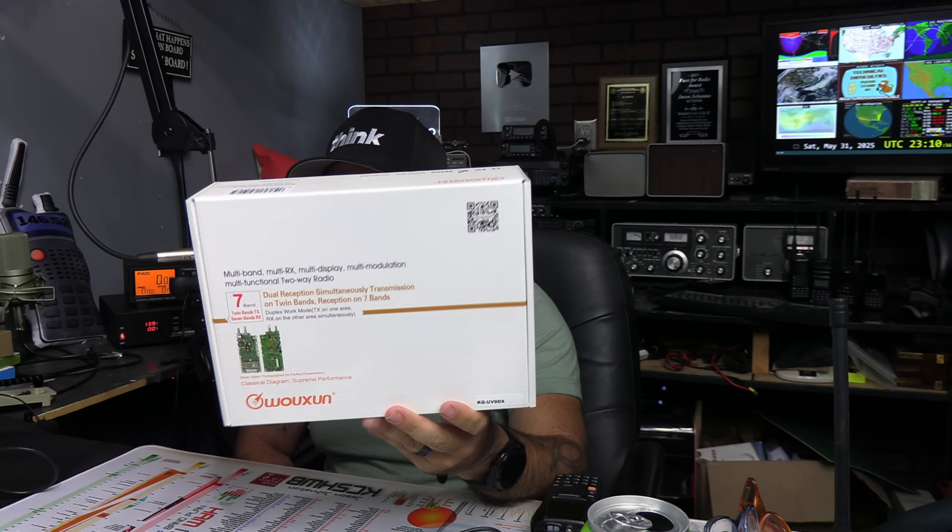Brand new from Wouxun and BetterSafeRadio is a second model we're talking about this week called the KG UV9 Delta X-Ray. This one has some really cool features and it's a little bit lower price point because it's a five-watt radio rather than a seven-watt radio.